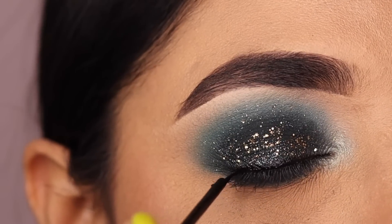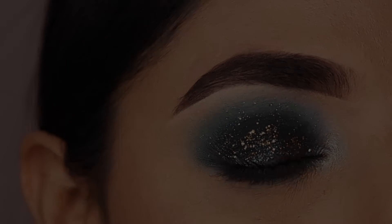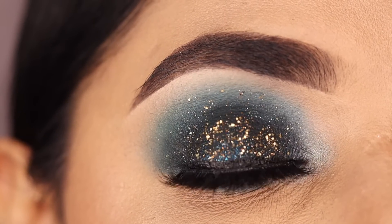Lastly, create a base for eyelashes using the liquid black eyeliner. Then finish up with the falsies and you're done.